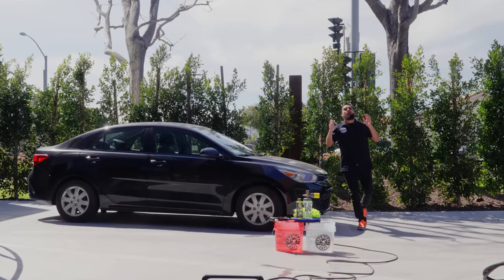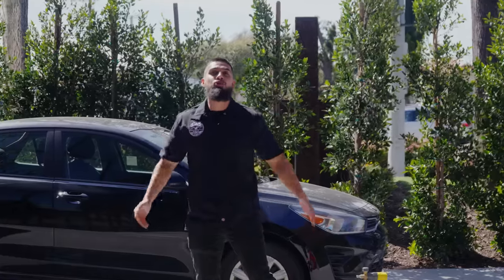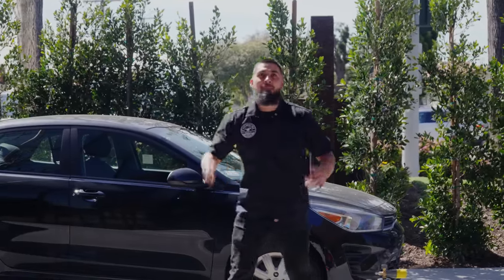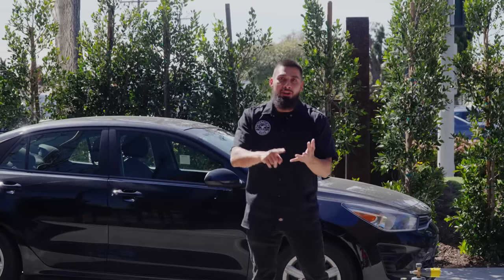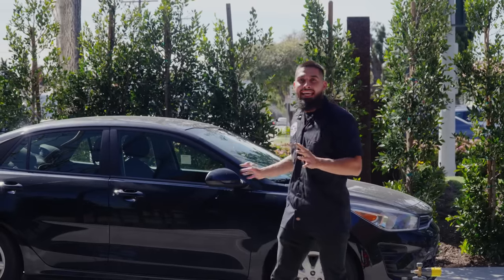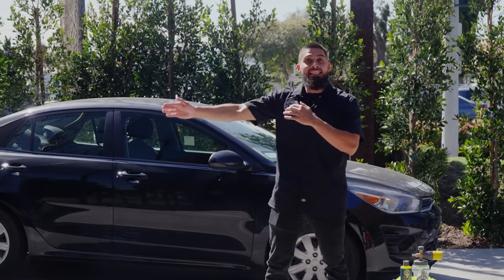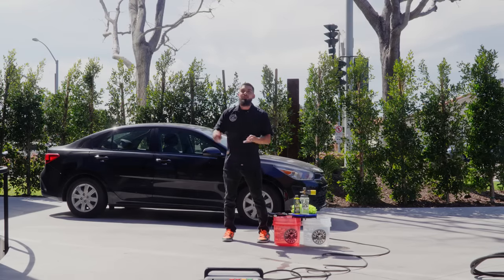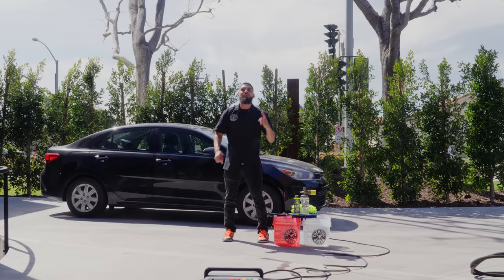What's up Chemical Guys family and welcome back to another episode of Chemical Guys Detail Garage. Now it's time to get into spring cleaning. That's why I got a Kia Rio. It's not tropical, but it has everything you need to start from start to finish. By that, I mean it has filth, grime, debris all over the paint. The car has not been taken care of — it just got imported from the East Coast. Now it's on the West Coast. So now it's time for us to do a full series on how to wash, clay, polish, ceramic coat, and the list goes on. Let's get right into this video with the wash.